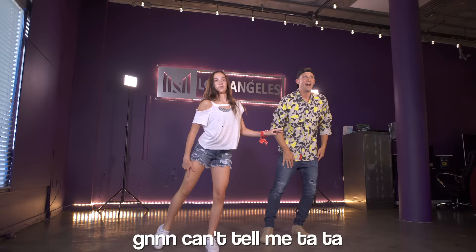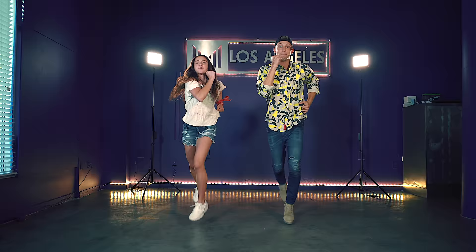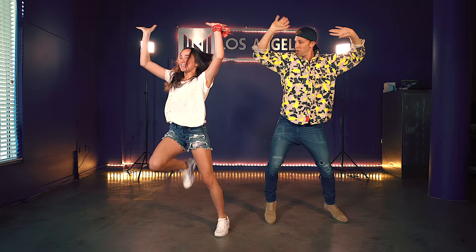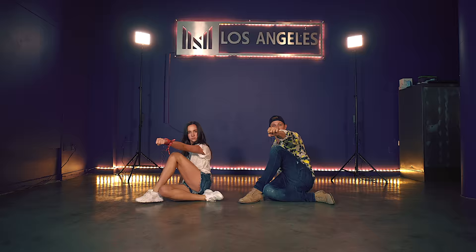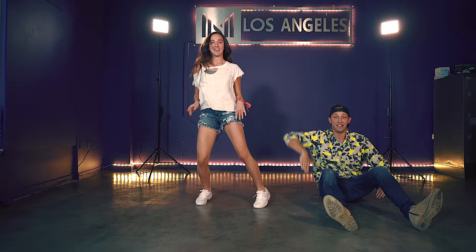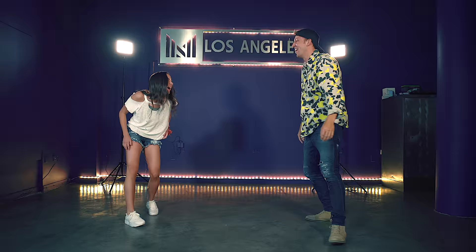What do you think? Why not try it? Let's go! I'm gonna take my horse to the old town road, I'm gonna ride till I can't no more. I got the horses in the back, horse stock is attached, hat is matte black, got the boots that match. Riding on a horse, you can whip your Porsche. I've been in the valley — you ain't been up off that porch. Now can't nobody tell me nothing, you can't tell me nothing, can't nobody tell me nothing.